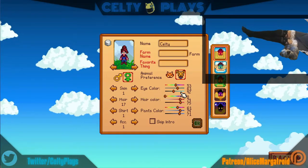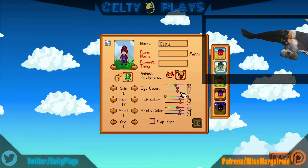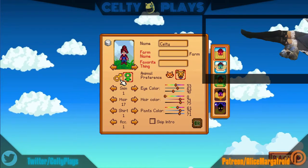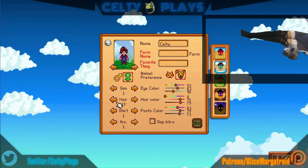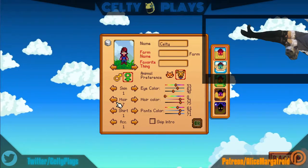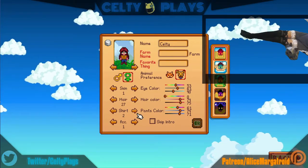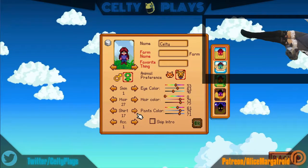There are so many hair options. I was looking through the shirts and there are over a hundred of them — I don't know that I want to flip through all of them, that seems like a bit much. I'll just go with something reasonable. There are a hundred shirts and I don't want to flip through all of them.